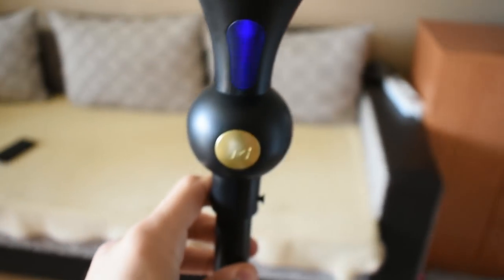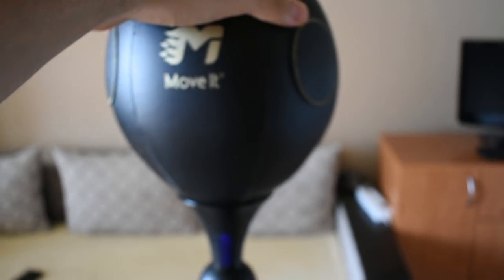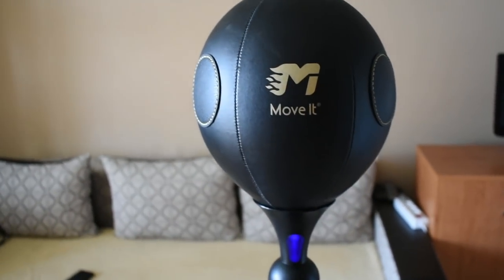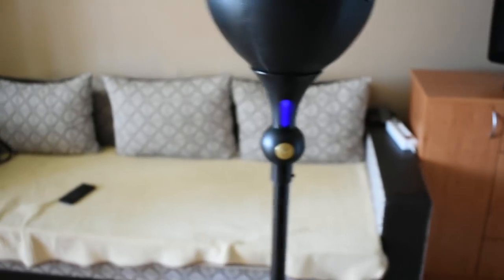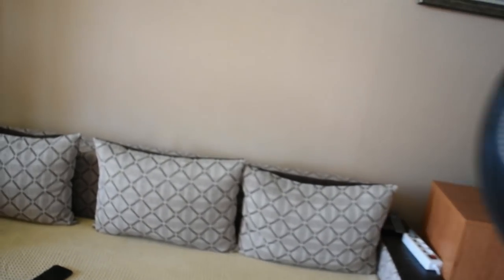There's a chip right here, and you're supposed to be facing it when you're punching. When you hit directly, it counts your punches. There are different programs and training modes. It guides you — if you don't hit straight, a red light pops up, meaning you're doing something incorrectly. For example, if you train jabs you're supposed to hit it straight.